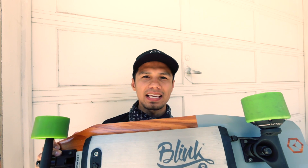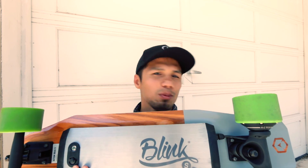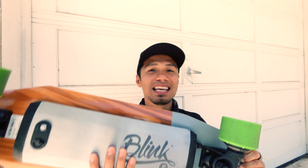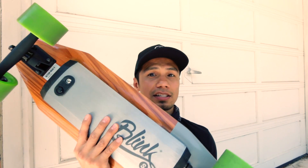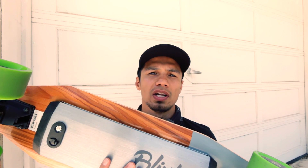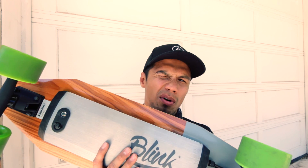Another big difference that Acton fixed: it's not abrupt anymore. No abrupt takeoffs, no abrupt brakes — it's actually really smooth. I got used to the old Blink board's abrupt stops, so I didn't mind it, but this is good for beginners because I think that's going to encourage them to ride more. Acton was actually listening — good job.